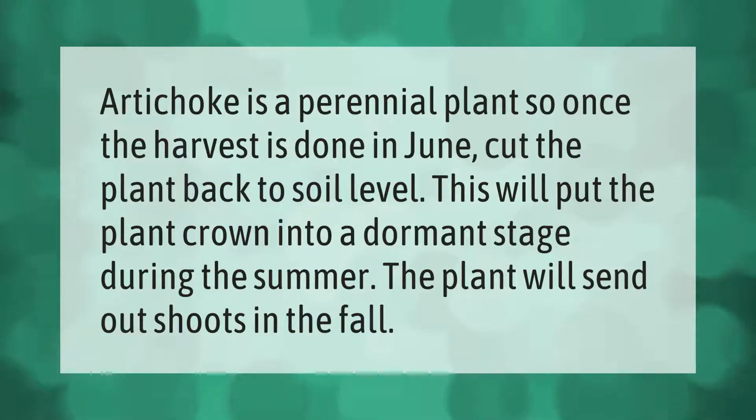Artichoke is a perennial plant, so once the harvest is done in June, cut the plant back to soil level. This will put the plant crown into a dormant stage. During the summer, the plant will send out shoots in the fall.